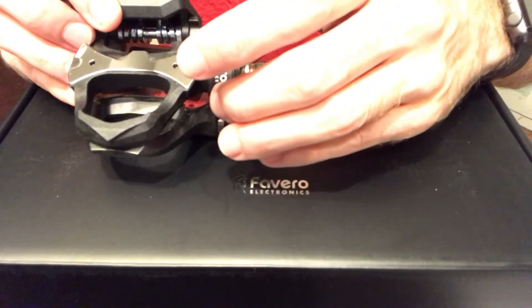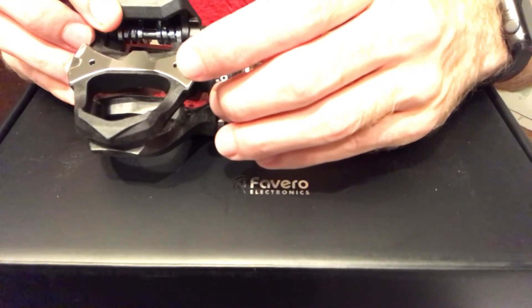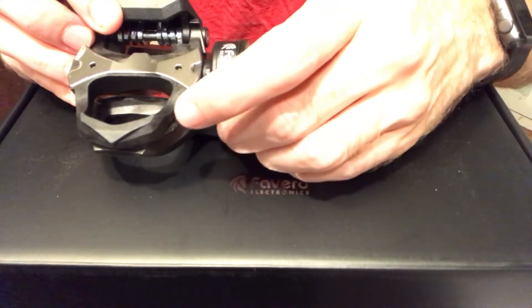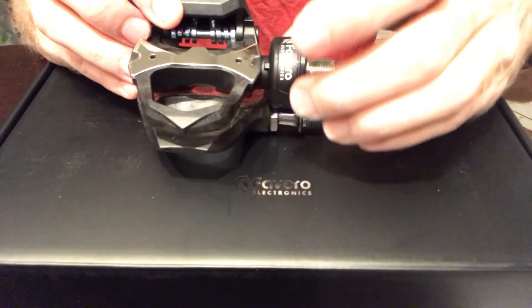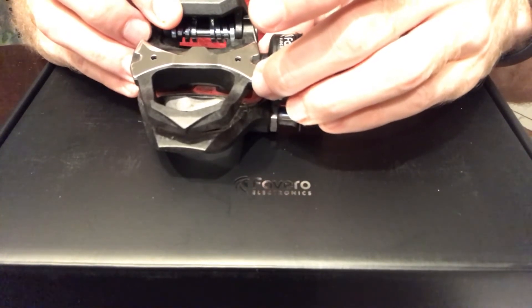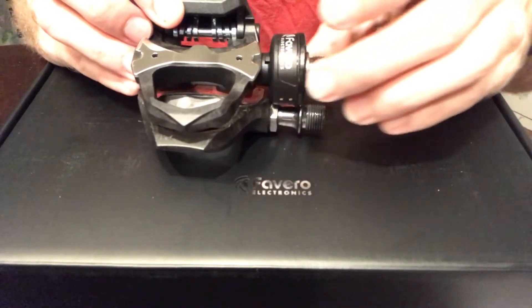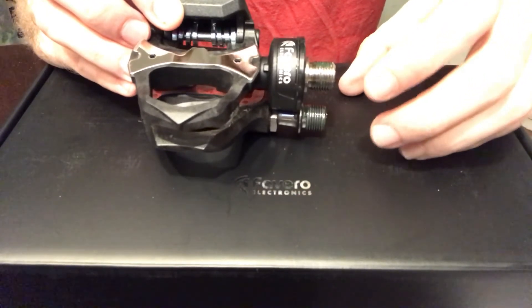I don't think there's any difference in Q factor whatsoever between these pedals. If there's a difference, it's like a millimeter or less. So I don't think there's anything to worry about with these pedals having a Q factor that's way out of whack. To me, it looks like it's just about equal.